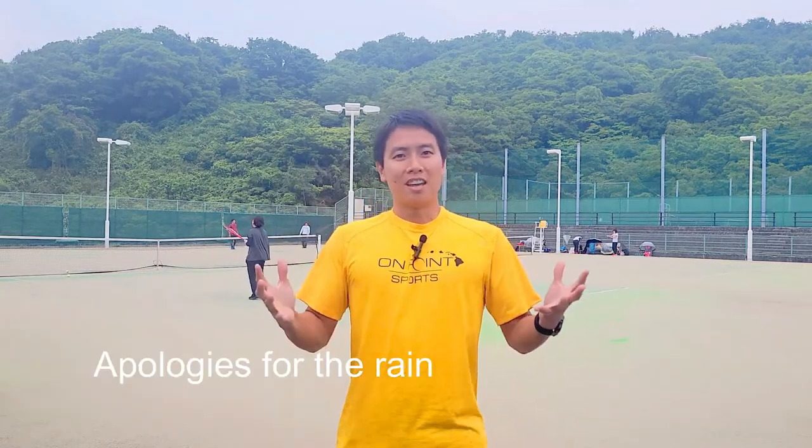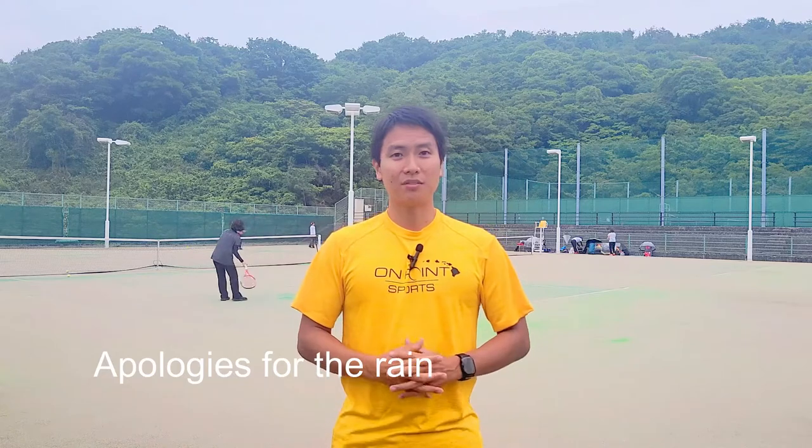Welcome to Open Court. I'm in Japan right now, specifically in Hiroshima. I lived here for about seven years and played a lot of tennis, specifically on courts like the ones you see behind me. So what is this court? This is the most common type of court you will find in Japan.